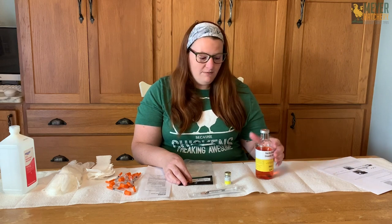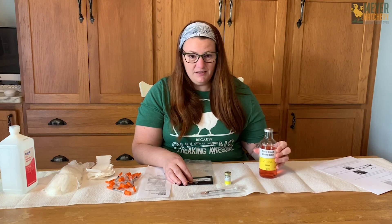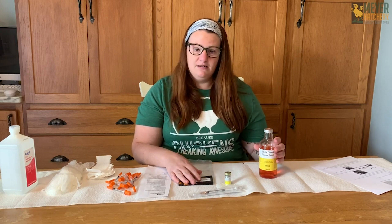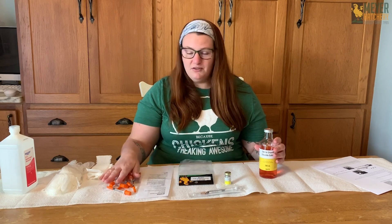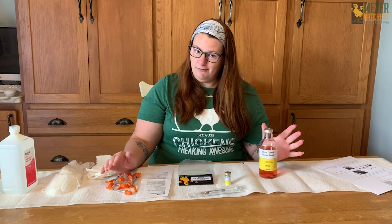You can do this at home when you receive your stuff from the hatchery with all of the things that you need. Everything is included to mix the vaccine, but the things that you need to administer them, you do have to buy separately. So let's start by mixing the vaccine for the first time.